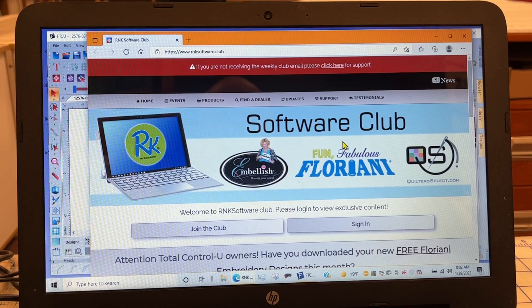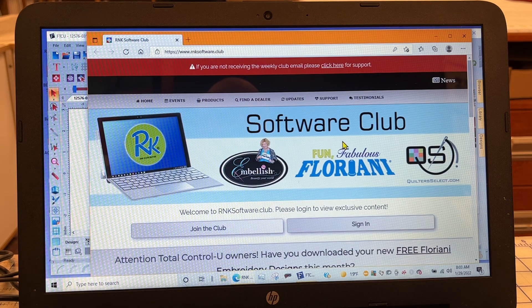Hello everyone, good morning. This is Bernina Jeff and today we're going to do our FTCU monthly video. We're going to cover the redraw tool, sometimes known as a slow redraw, and explain some of the tools on it — how to create a stop in the middle of a color so you can change colors in your design without having to watch your machine closely. This will allow you to work your design and make it more personal.